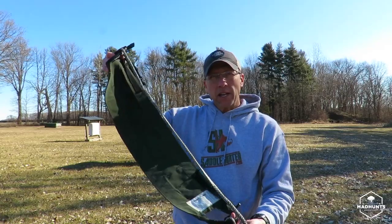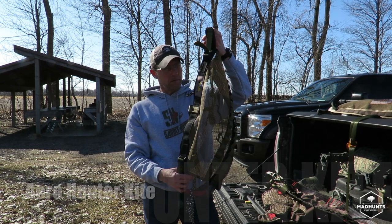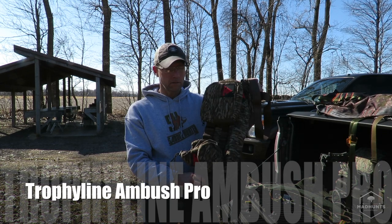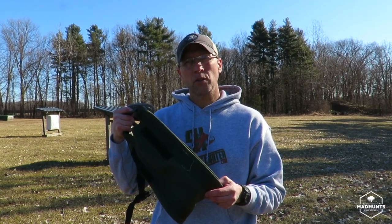I used a modified sit drag and some of the stitching was coming out, so I decided to actually purchase a saddle. Currently I have five saddles: the Tethered Mantis, the Tethered Phantom, the Arrow Kite, the H2, as well as the Trophy Line. I've not been endorsed, sponsored, or asked to test any of these saddles by any of the manufacturers — I personally bought each one. My opinion is going to be a fair opinion.